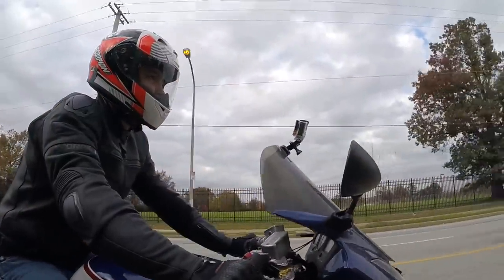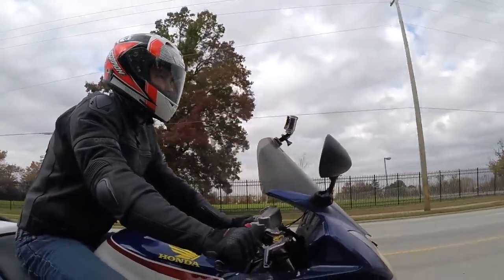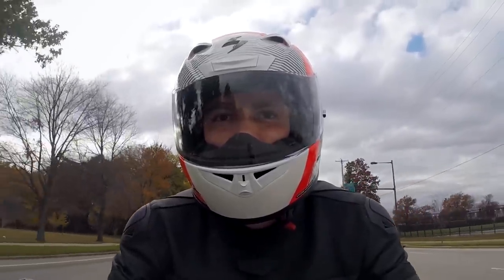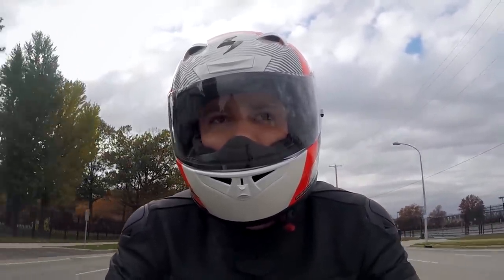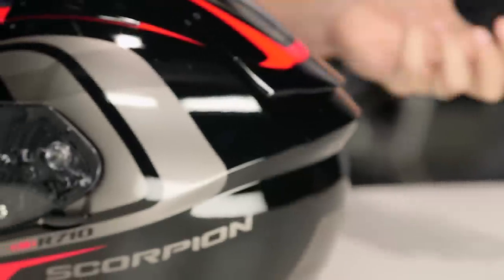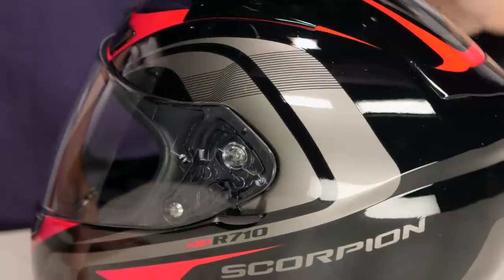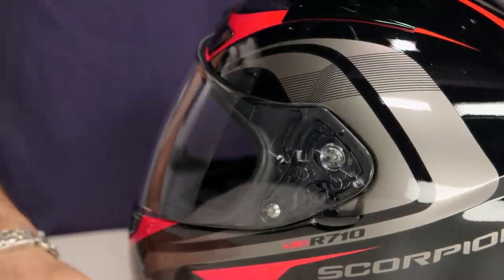If we look at it, the first thing you're going to note if you're a Scorpion fan is there's a refined aggression. This is going to be the Focus graphic. There are solids and other graphics available as well — the Crystal, the Golden Bear, or the California rather. But this graphic and shell shape really don't scream stunner. They're somewhere nicely in the middle — fast, aggressive, classic, not over the top. They've integrated the vents quite nicely.